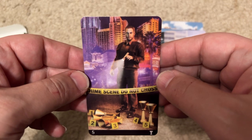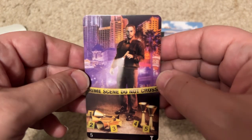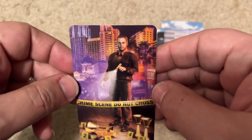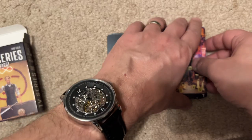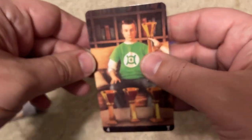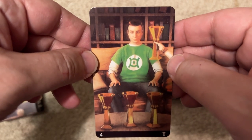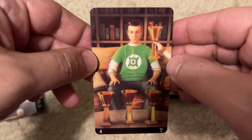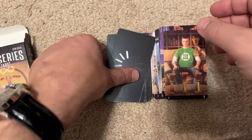Some kind of crime scene investigator — is this Bosch? I don't know. I wish this was about movies. As you can see, I'm probably getting maybe one out of every five. The next card — easy one. Big Bang Theory. That's Sheldon wearing his Green Lantern shirt.